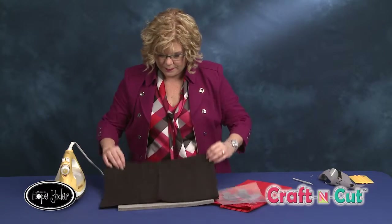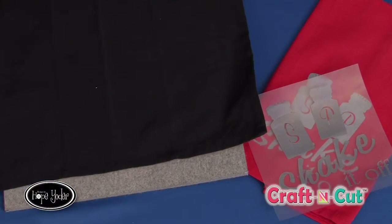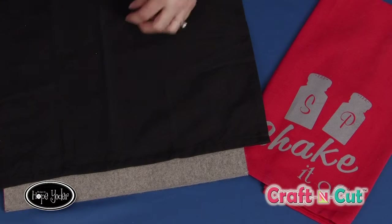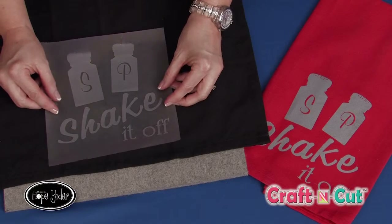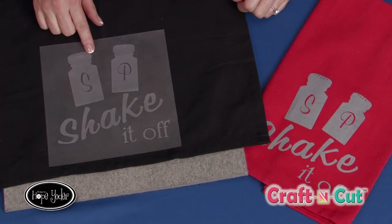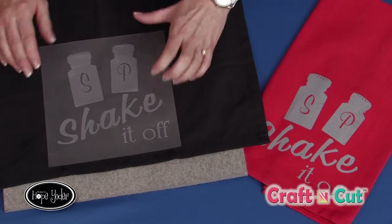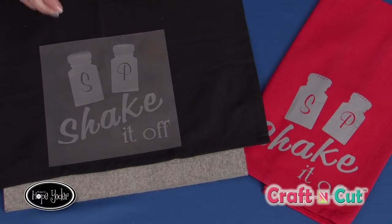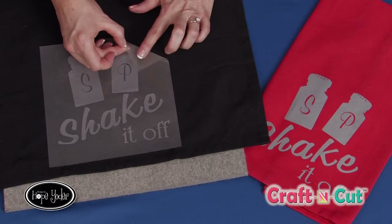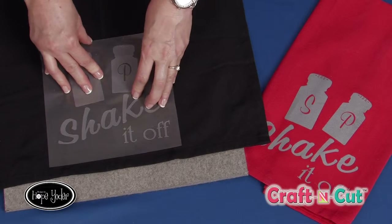I've got a little towel here and we'll go ahead and make another gift for somebody. We'll lay this down. This carrier sheet is a little bit sticky so it's really easy to apply. You're going to center it however you would like. Now the great thing about this is it comes with its own transfer heatable tape. So if you've watched some of the vinyl videos, you know we applied a second piece of tape. For this, when we weed it, the carrier sheet is actually a product that can take the heat of the iron.